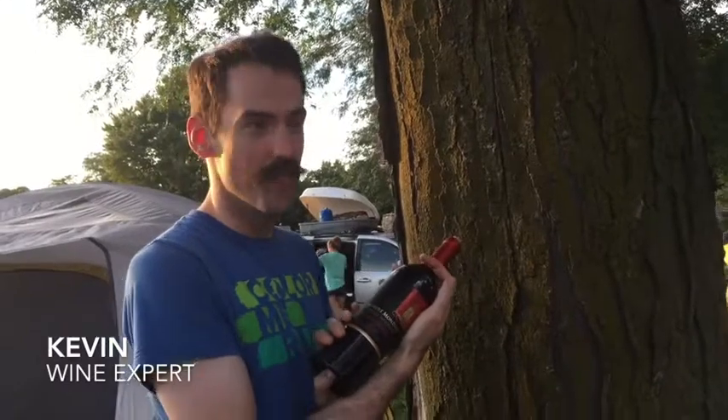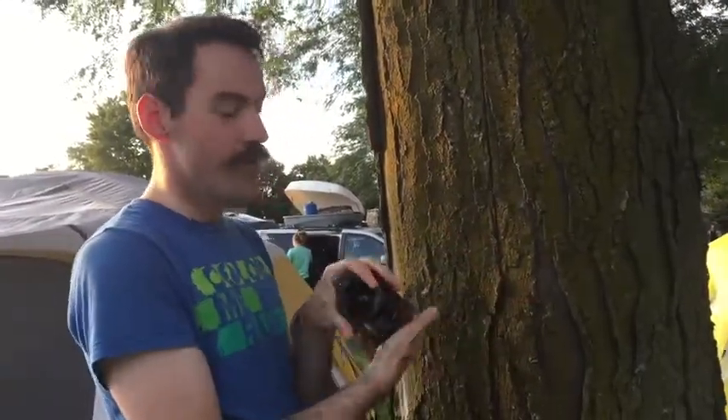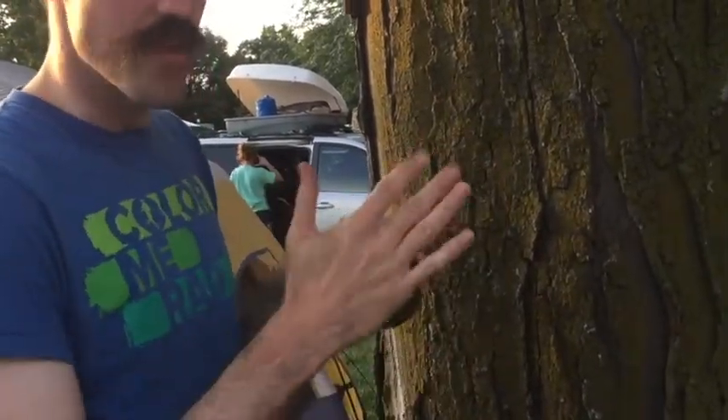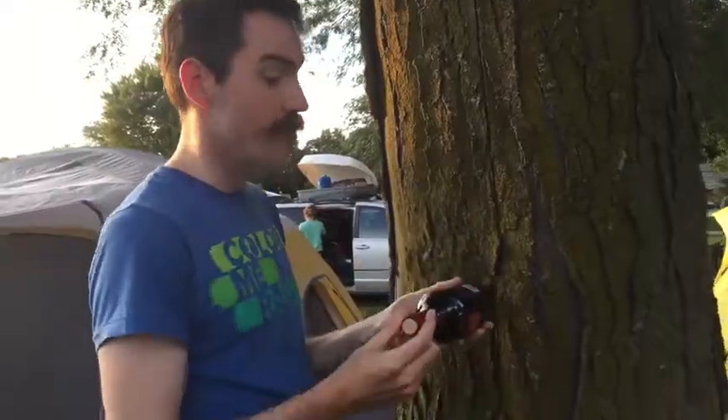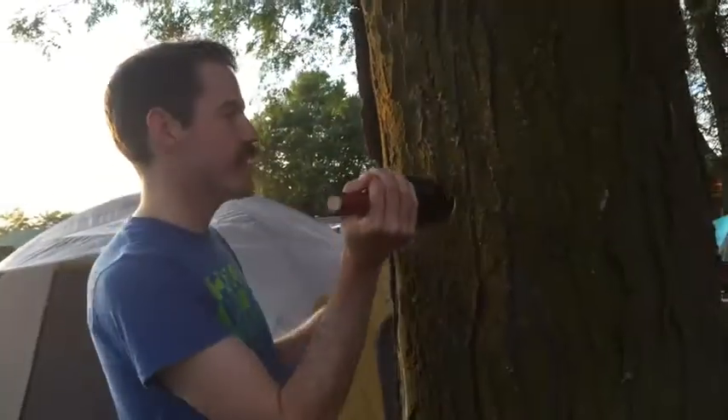We've got a bottle of wine that we can't open because we forgot our corkscrew. The bottom of a wine bottle is concave, so it'll take a fair bit of pressure. According to what I've read on the internet — don't trust anything you read on the internet — you can pop the cork out with a couple of hits against your shoe.